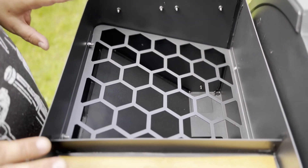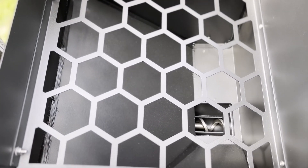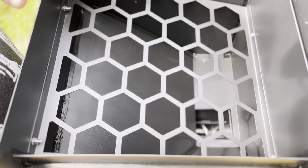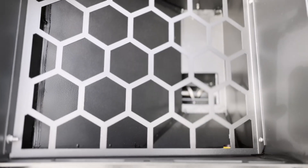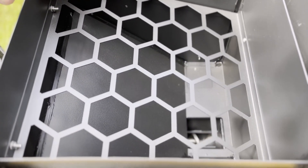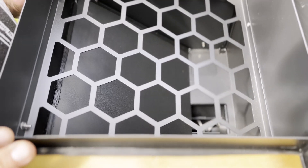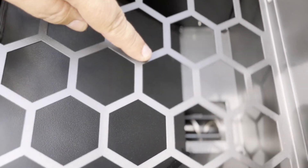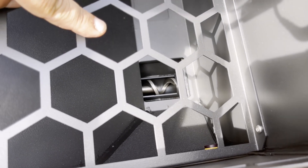Nun schauen wir uns das Gerät im Innenbereich an. Hier werden die Pellets eingefüllt. Der Inhalt beträgt 11 Kilo – das heißt, wir kriegen zwei Pakete der Mojesta Pellet-Grill-Packungen hinein. Eine Packung hat 5 Kilo, sodass wir bei 10 Kilo sind und noch eine Karenz von 1 bis 3 Kilo haben. Wenn wir genau reinschauen, sehen wir unten schon die Raupe, die die Pellets in den Innenraum befördert.